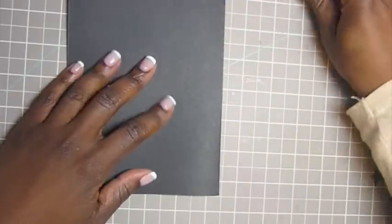Alrighty, so we are going to go ahead and score the base using a bone folder to get a really nice crisp crease.